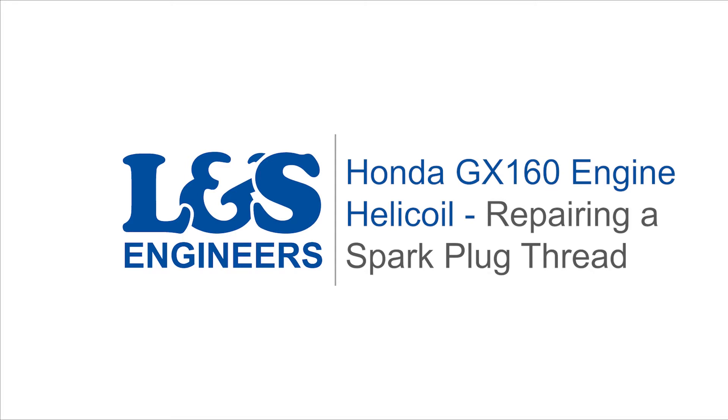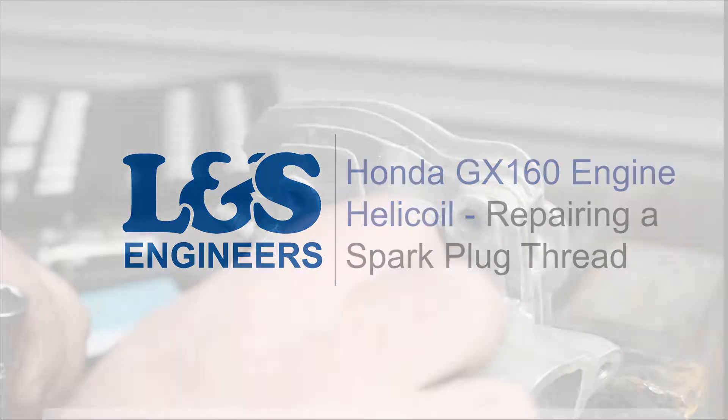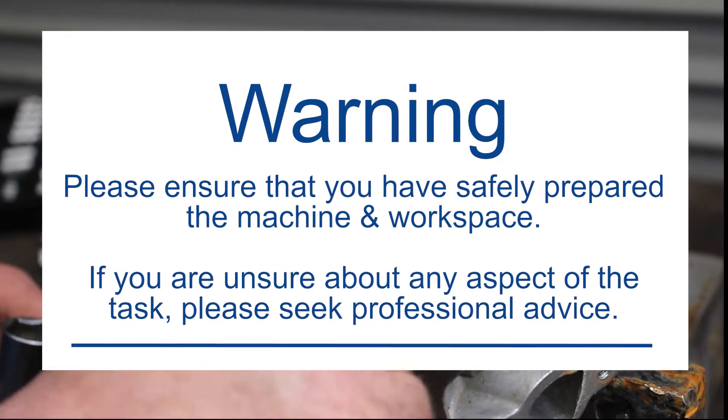Today we're going to show you an easy way to rethread a spark plug hole as demonstrated on a Honda GX160 engine cylinder head.